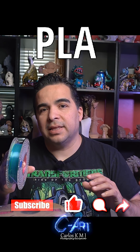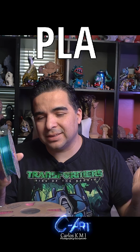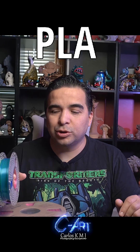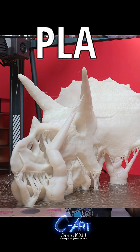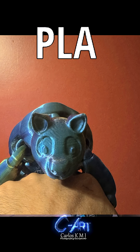PLA is a filament that is strong and really friendly. When I'm talking about friendly, almost — you can put it on your printer and it will print. Also, PLA has really amazing colors. Multicolors is most used for decorative prints, toys, things that are going to be inside and look pretty.